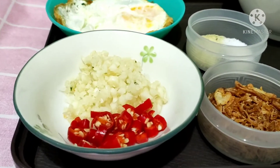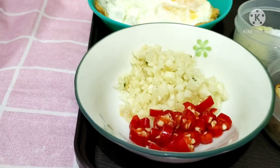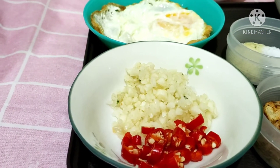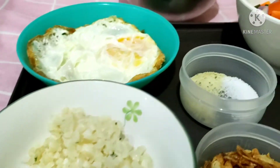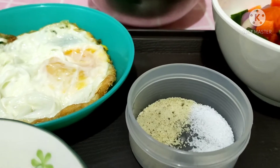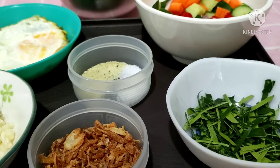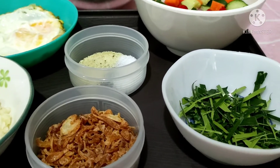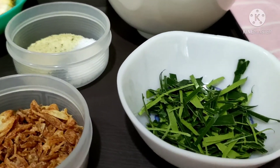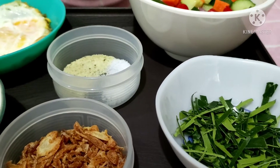Dan untuk bumbunya, saya akan memakai 5 siung bawang putih yang sudah saya cincang halus seperti ini, dan 2 buah cabai rawit merah. Untuk cabai opsional ya, kalau teman-teman tidak suka boleh di skip. Dan di sini juga ada setengah sendok teh kaldu bubuk dan setengah sendok teh garam. Dan juga tentunya daun jeruk ya teman-teman — 5 lembar daun jeruk yang sudah saya iris putih-putih seperti ini dan saya buang tangkainya ya.